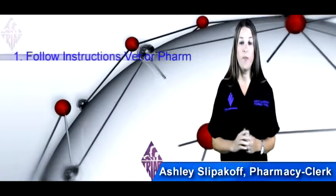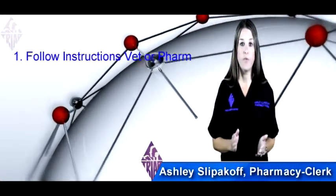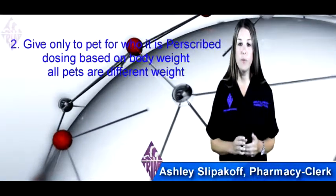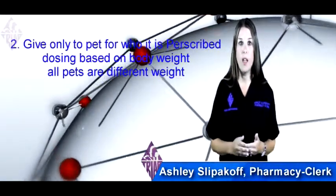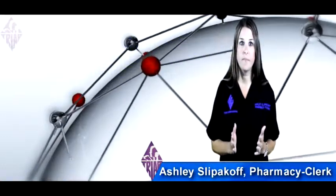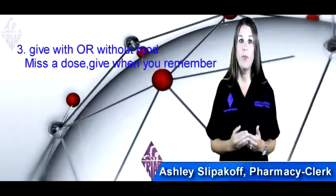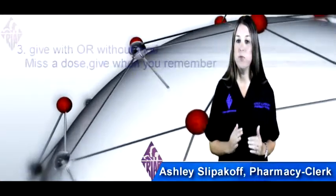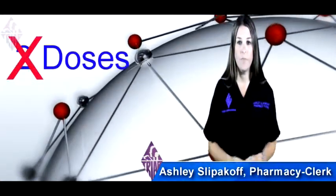Here are a few notes on dispensing your medication. First, always follow the instructions from your veterinarian or pharmacist. Give it only to the pet for whom it is prescribed, because dosing is based off of weight and all pets have different weights. You may give it with or without food. And if you miss a dose, give it when you remember, but do not give two doses at one time.